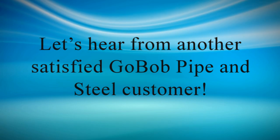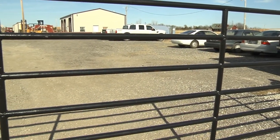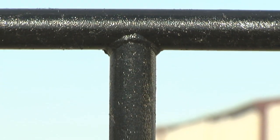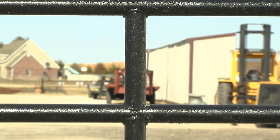Let's hear from another satisfied Go Bob Pipe and Steel customer: 'I purchased 10 gates ranging from 12 foot to 20 foot. I found them to be the best gates I've ever purchased. They have absolutely no sag at all and I'm very pleased with them, and some of my neighbors are planning to order real soon.'